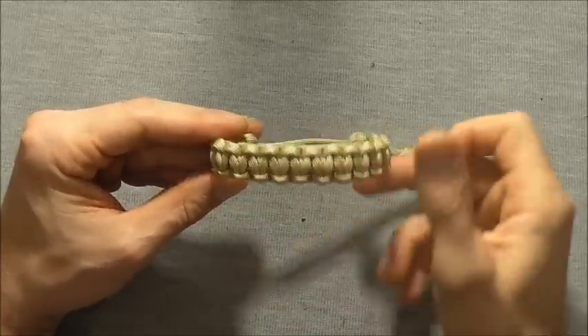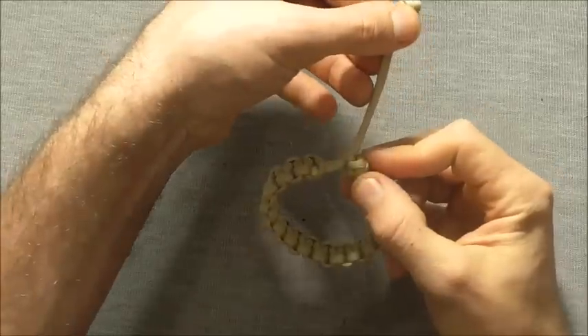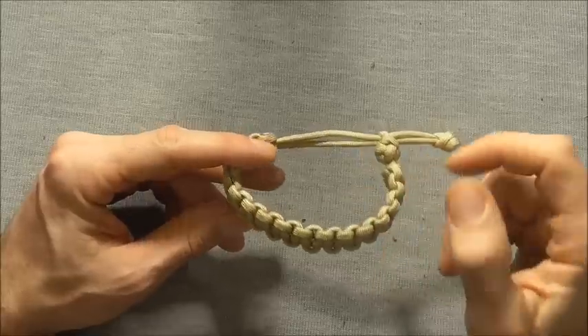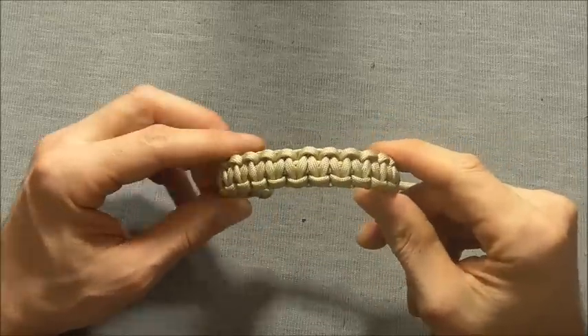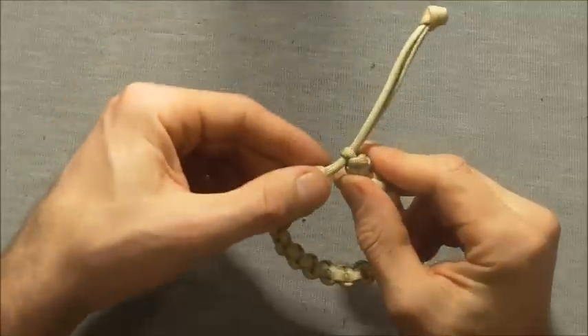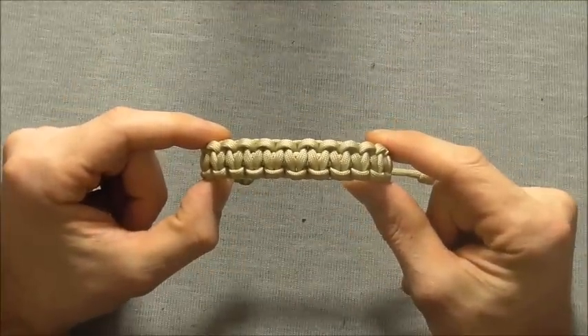Hi guys, today we're going to have a look at the Mad Max style paracord bracelet. A problem with these ones is that after a while they tend to get a little bit loose. Today we're going to tie it so that it will always stay firmly in place after you've adjusted it.